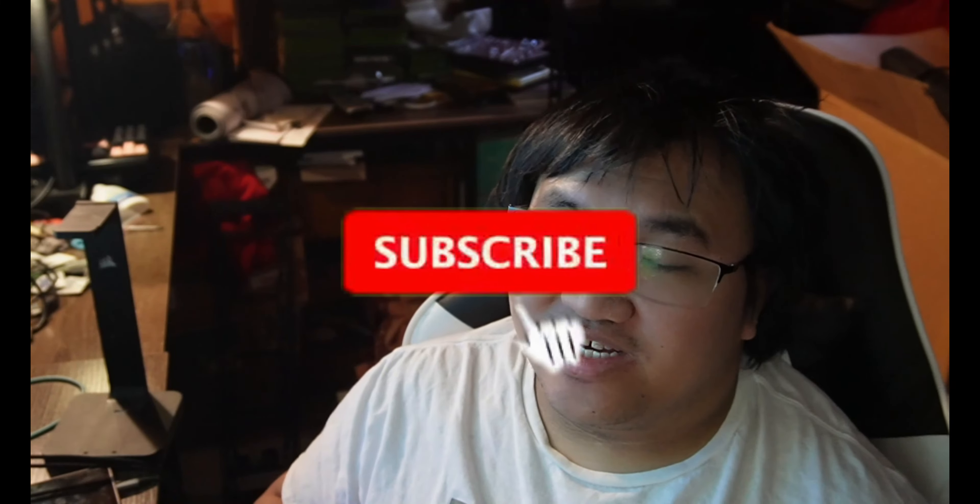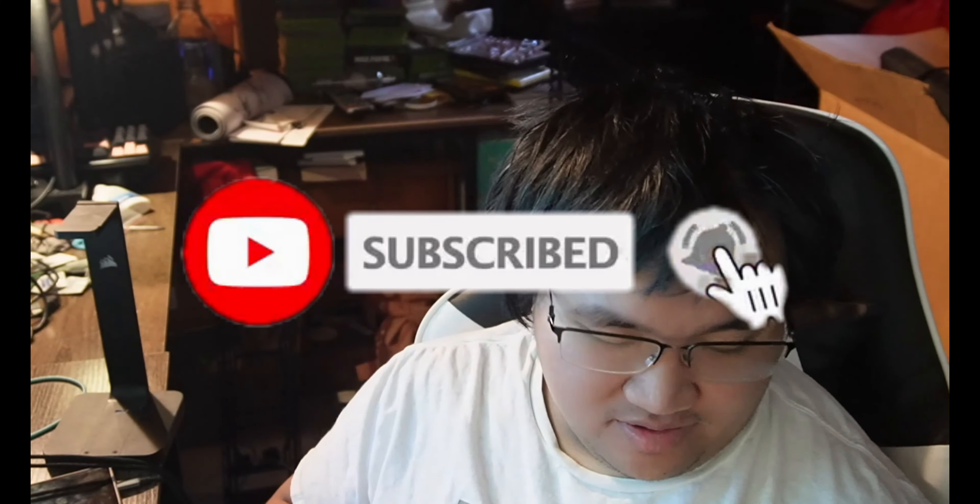Hello ladies and gentlemen, I'm Darkrai and we are here in my room. I don't normally do videos but this is a little bit different — I do unboxings and stuff, but this package right here is the biggest thing we've been waiting for. Sorry for the mess in the background, we're still working on unpacking and getting it set up.